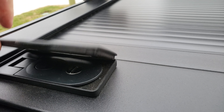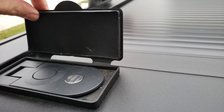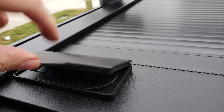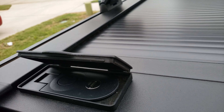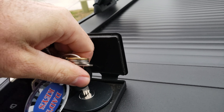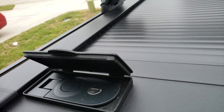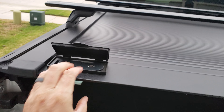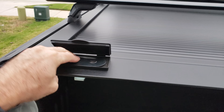The only thing I don't like about this so far is this part is kind of flimsy — it might break after a while. To unlock it, you put the key in and press the button. It can be a little tight, but sometimes the button is easier to press when you pull the cover toward you first.